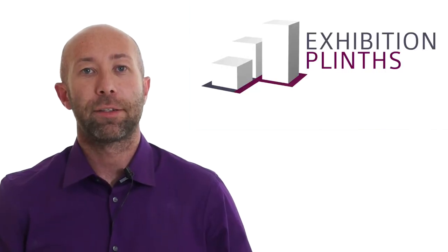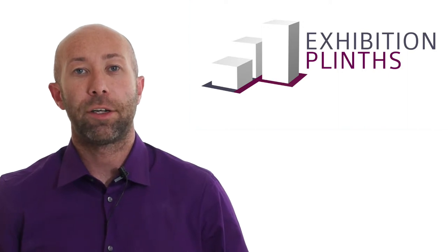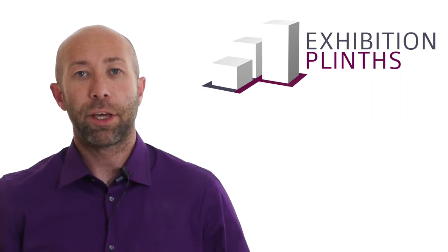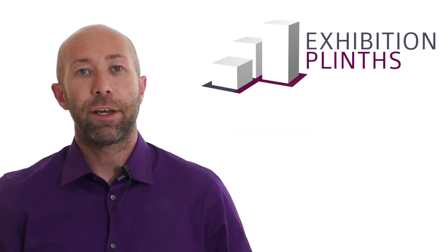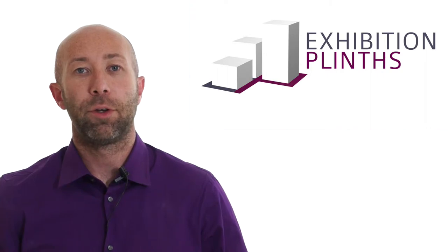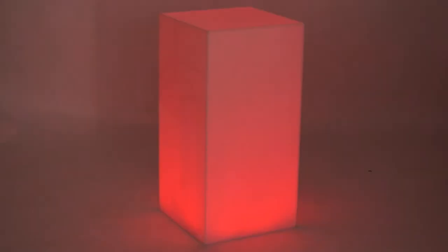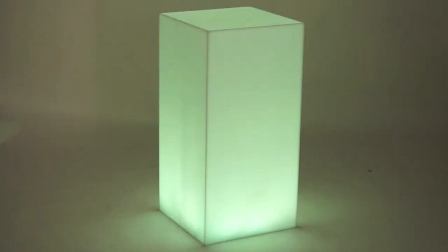Recently, we've been working on a range of opal acrylic plints that have been fitted with one of our remote controlled RGB lighting systems. These can be run from mains or from batteries. If you're looking for something to catch attention, then colour change plints could be what you're looking for. They're best suited ideally to darker surroundings like pubs, nightclubs, product launches and even exhibitions.